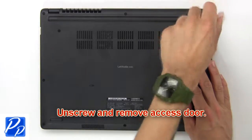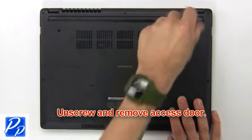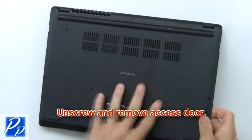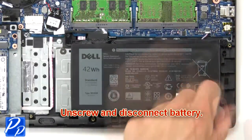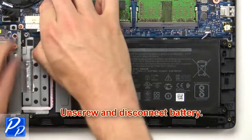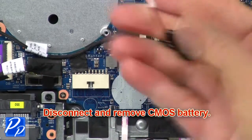First, unscrew then remove access door. Now unscrew and disconnect battery. Now disconnect and remove CMOS battery.